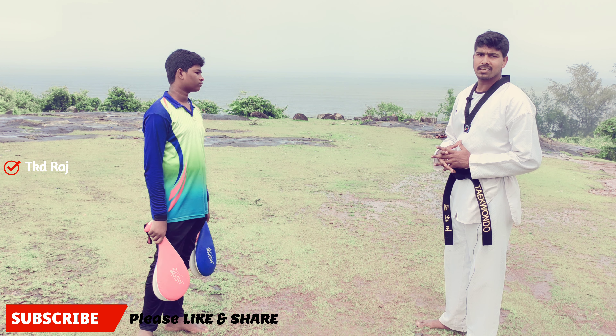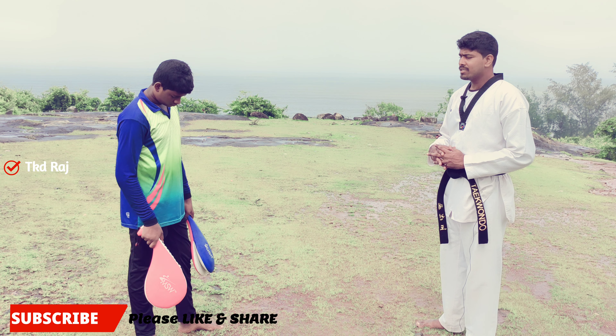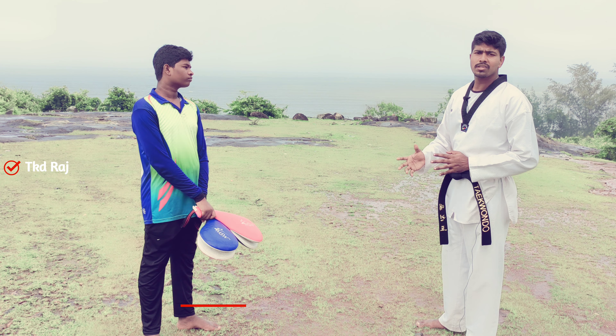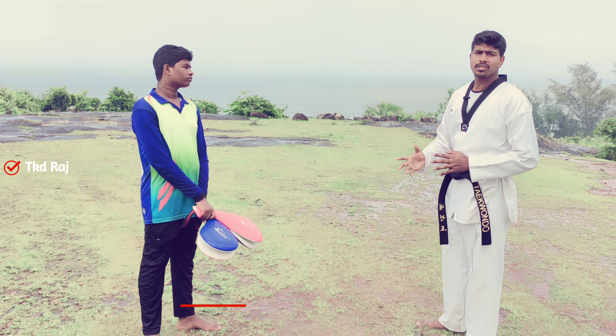You can use the front kick, you can use the kicks and jump, you can use the basic level. I already have to use the front kick and the right. It is very simple.